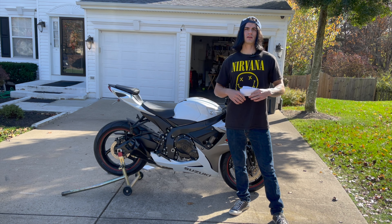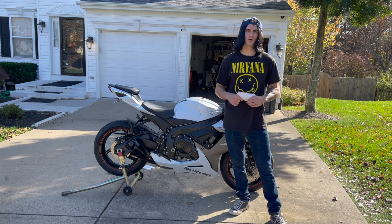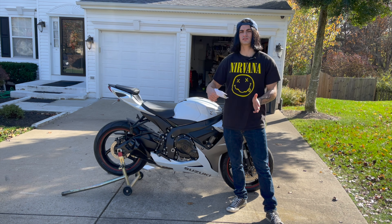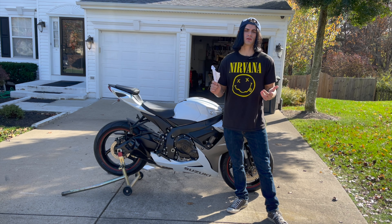I recommend using the oil that the manual specifies, but if your bike is really old there's better oil available today than there was 15 years ago, so you might want to do some research. If you do use a different oil, just make sure the weight is correct — that's pretty important.